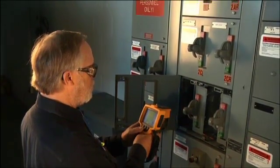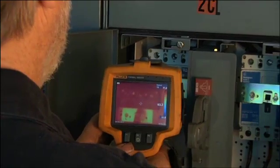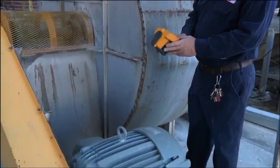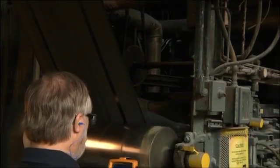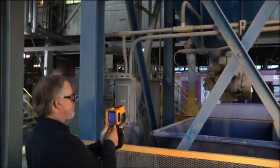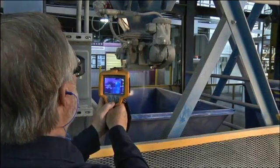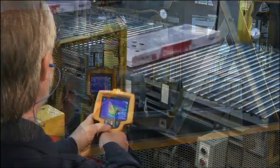A lot of people think that thermal imaging is electrical only. We shoot our motor control panels just like everybody else, but we also use it a lot in the mechanical aspect — looking for misaligned couplings, belts, gearboxes, and motors. You think of a motor as electrical, but we're doing an actual scan of the outside which is going to show us whether we have a field that is unbalanced. We're also looking at the bearings in that motor. So I would say it's a good all-around instrument across electrical and mechanical.